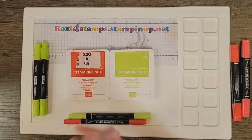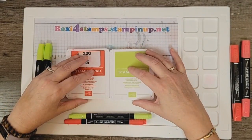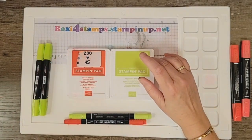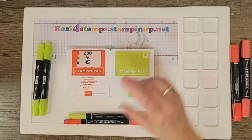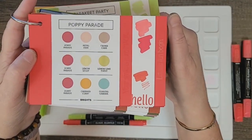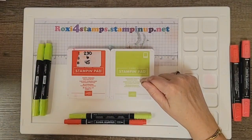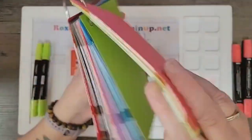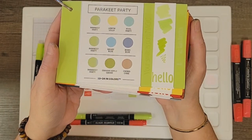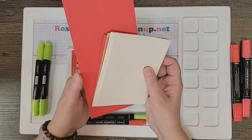These are kind of your brighter version of Christmas colors. Poppy Parade is a brighter red — usually Real Red is your standard red for Christmas. On the color chart, Poppy Parade is friends with Lemon Lime Twist but not with Parakeet Party. We already used Lemon Lime Twist on a previous video, so that's why I went to Parakeet Party. And notice on the Parakeet Party, it doesn't show any reds — that's just wrong.